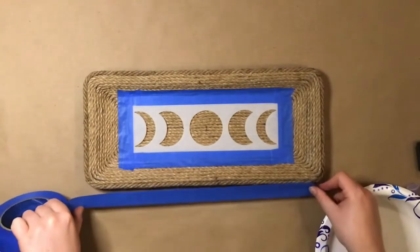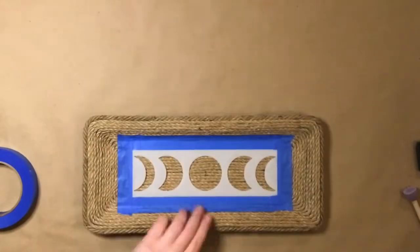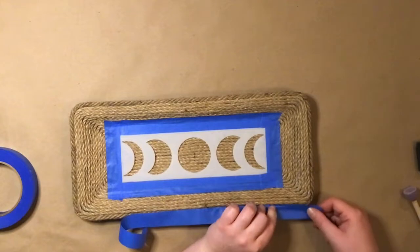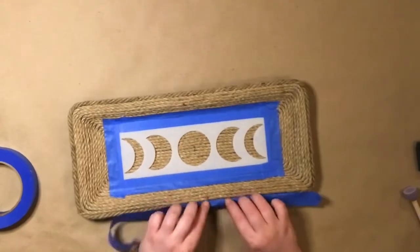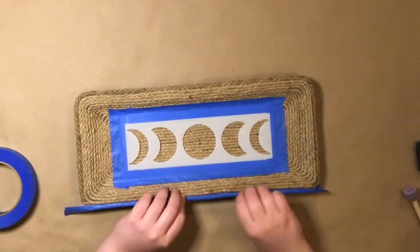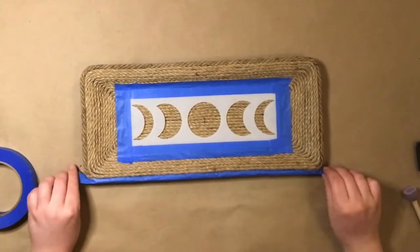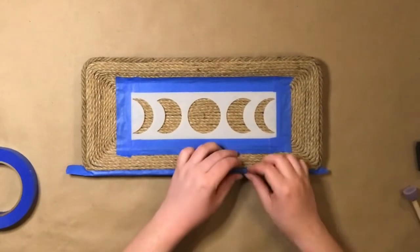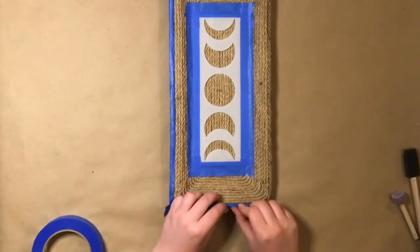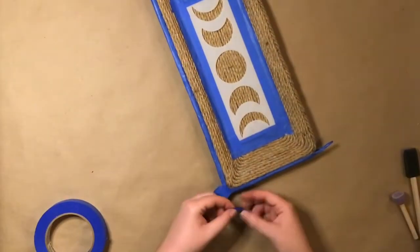I used painter's tape to hold the stencil down, and also to create an outline for the border that will go around the tray. You want to press the edges of the painter's tape into the cracks between the pieces of rope to keep the paint from seeping underneath. I did this all the way around, and for the corners, I ripped off a couple tiny pieces of painter's tape to create a curve.